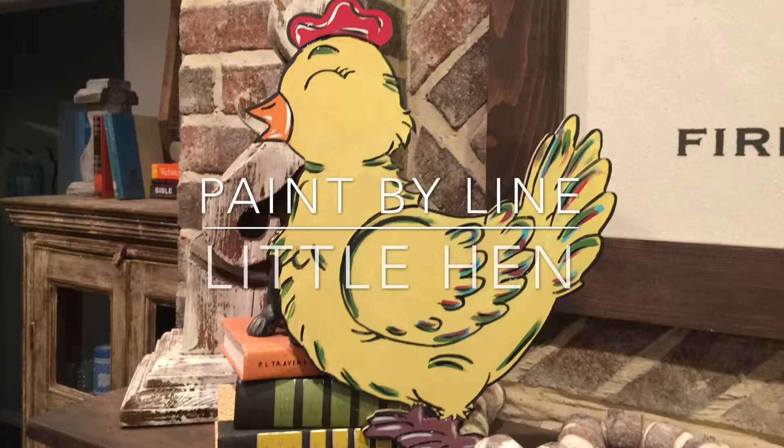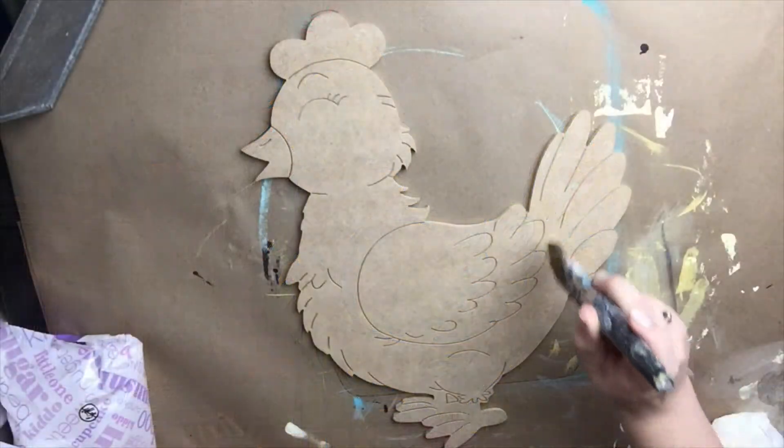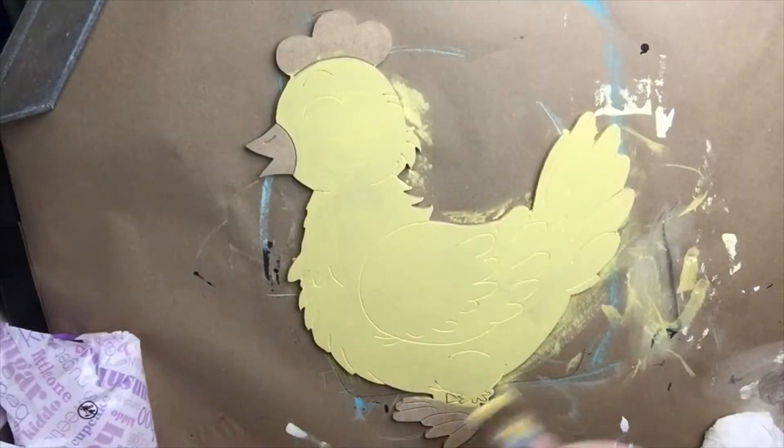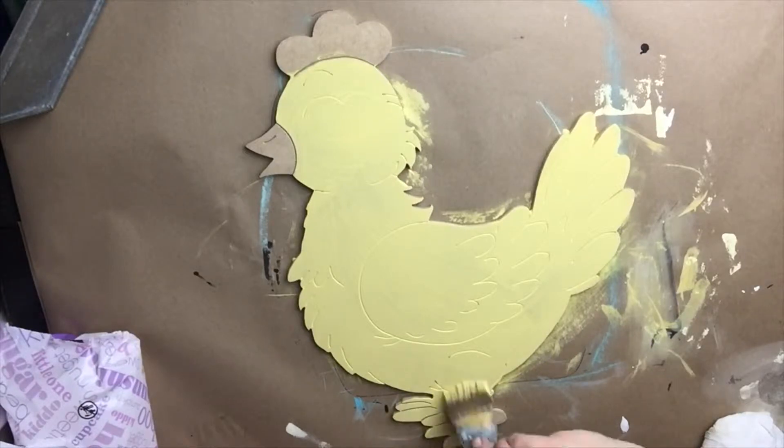Hey guys, in this tutorial we are going to be painting this little yellow hen. It is one of our paint by line products and the first step I am doing is painting the hen the color called Daisy.